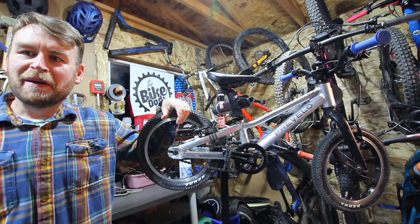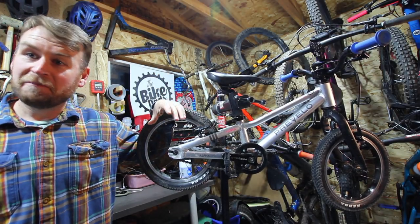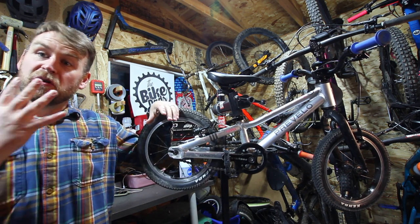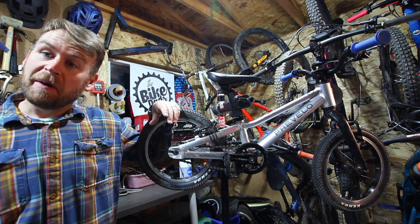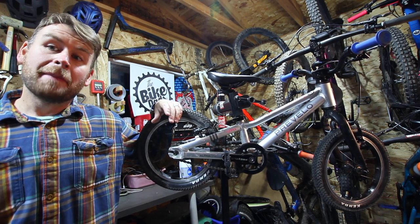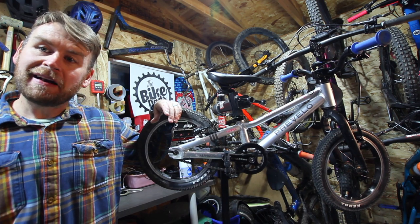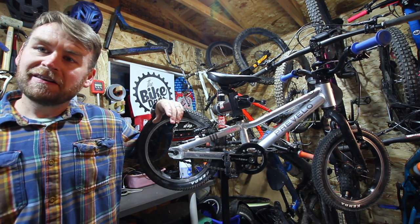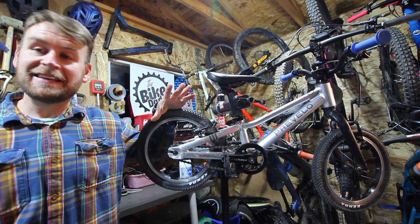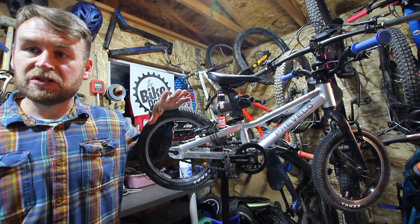Jack here with TheBikeDads.com. Today I want to talk about a bike we've actually forgotten to review. This bike has been through four kids — it taught my daughter how to pedal, my son is learning to pedal on it now, my little nephew learned on it, and Colin's little shredder has learned to pedal on this bike too. This bike has stood the test of time, and man do we enjoy it.